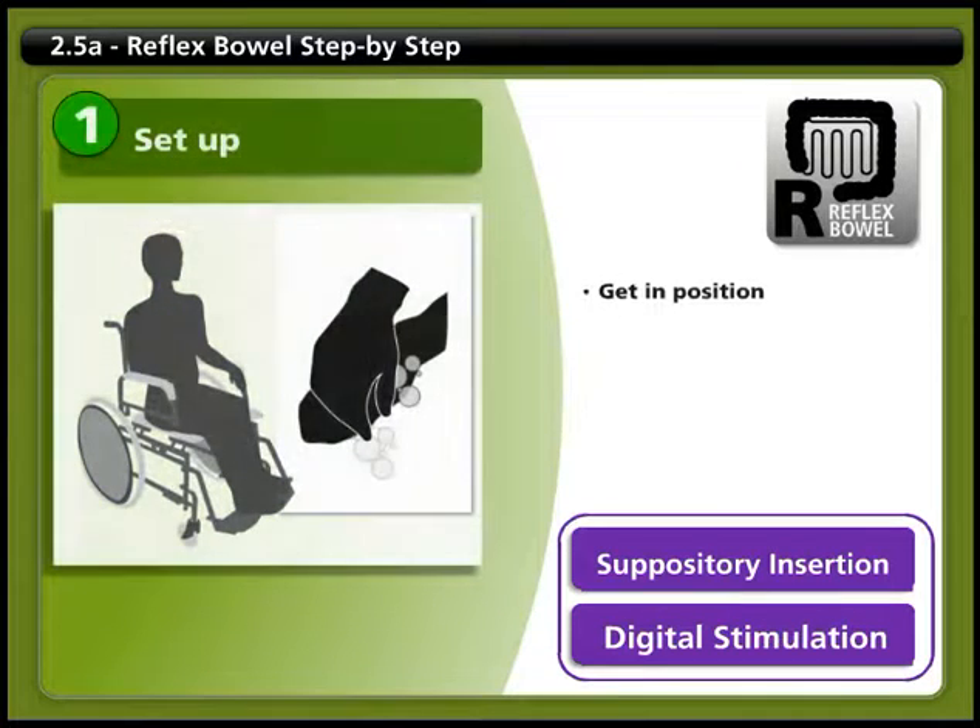Begin by getting in position, which may mean transferring to a commode chair or toilet. Make sure you're in a comfortable, upright position with your feet placed on the floor or the footrest of your chair. When you sit upright, gravity helps you empty your bowel. Be careful — if you need to do your bowel care in bed, you should lie on your left side.